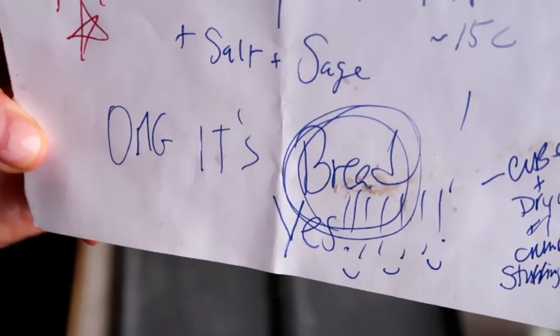Welcome to Real World AIP, the only channel on YouTube exclusively dedicated to helping you implement the autoimmune protocol. Today I'm making what I labeled in my recipe box as 'OMG it's bread,' and some of you expressed interest in this when I was going through my black box of recipes, so I'm going to show you how I make it.